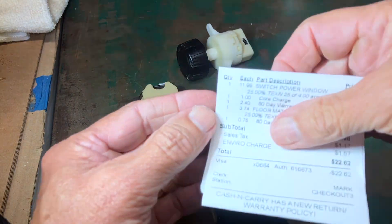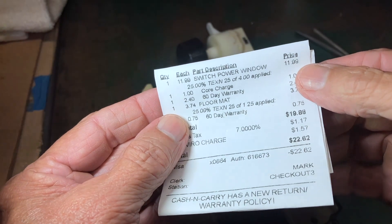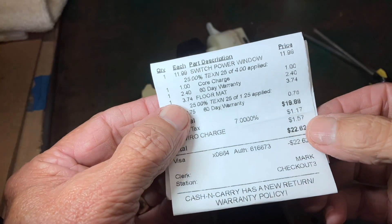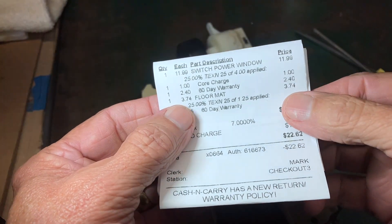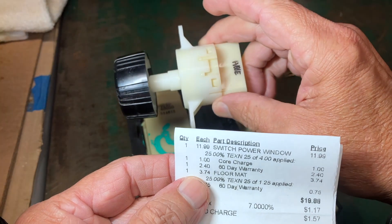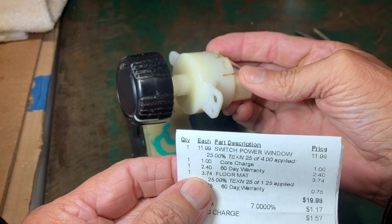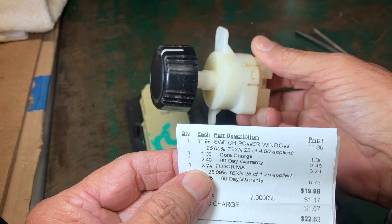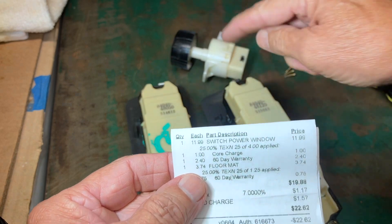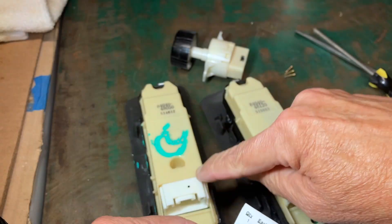Price-wise, I did very well. I got the switch for $12.99 plus a core charge, so $12.99 for this switch. I also got a cargo floor mat for $3.74, and a fan speed control switch — which may be another video, it's not working right in my '05 — and they didn't charge me for that because they didn't know how much to charge. So I got all of that for $22.62. Not bad. Let's try this one out.